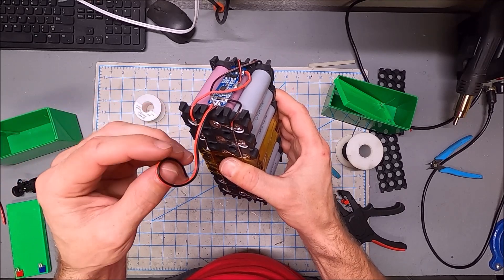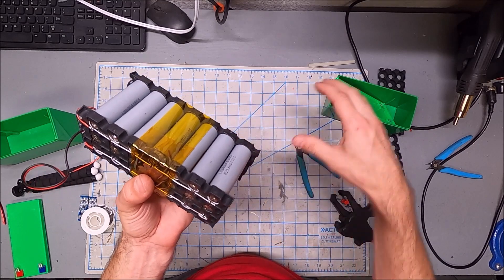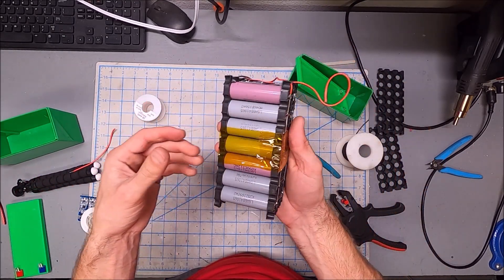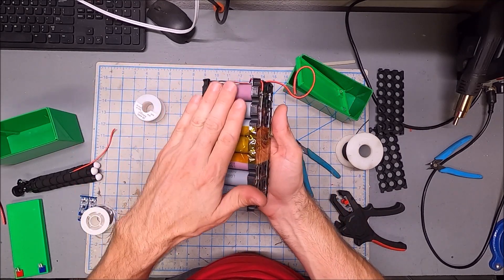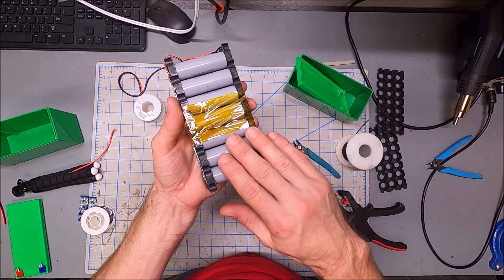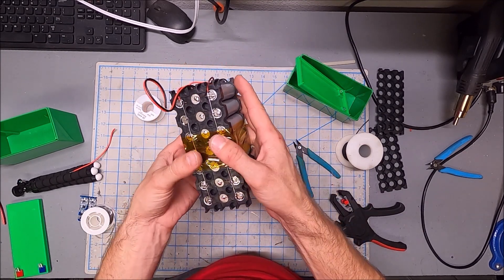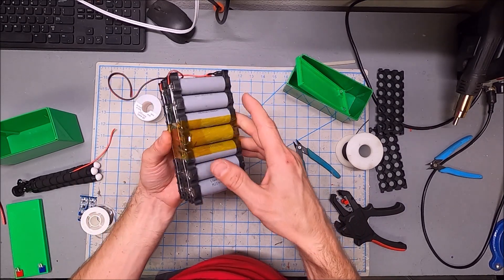That wire gauge should be fine. This will make a great battery for a USB charger or camping use. You've got 21 18650 cells here, and each one can effectively recharge a phone assuming no inefficiencies — so this could potentially recharge your phone 21 times.